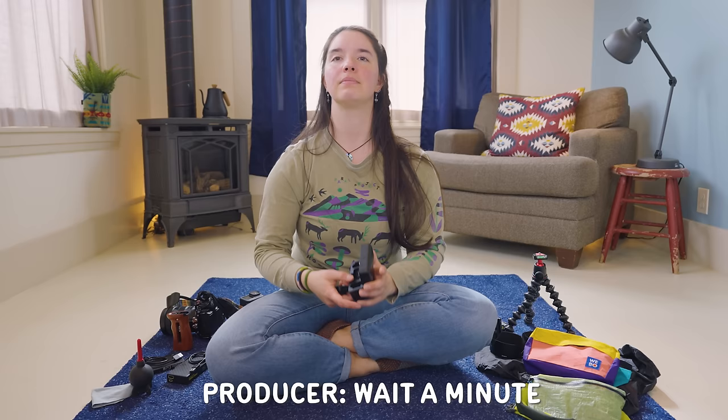Wait a minute. That camera over there is what you used to film your videos. What are we filming on right now? The potato, obviously. This is my show, gosh darn.